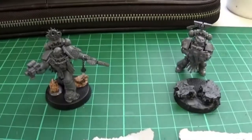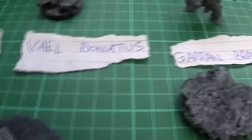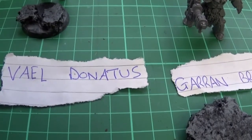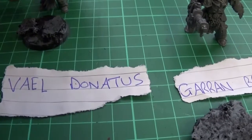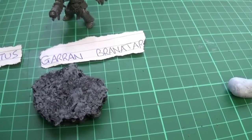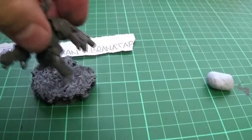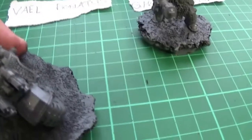Gensys Notorian, Orton Cassius himself — none of these are glued to their bases yet or pinned or anything. Vail Donatus, obviously he'll go. Garen Branatar and Jetek Suberi.